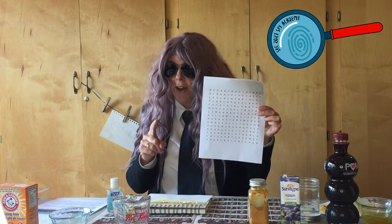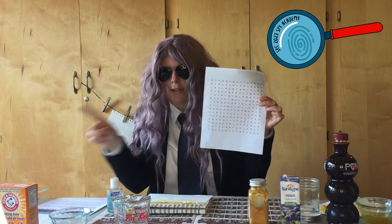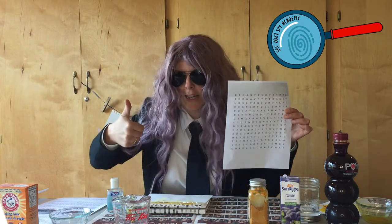You'll need your case file for all of the suspects' names. Circle them, cross them off your list. Good luck, agents!